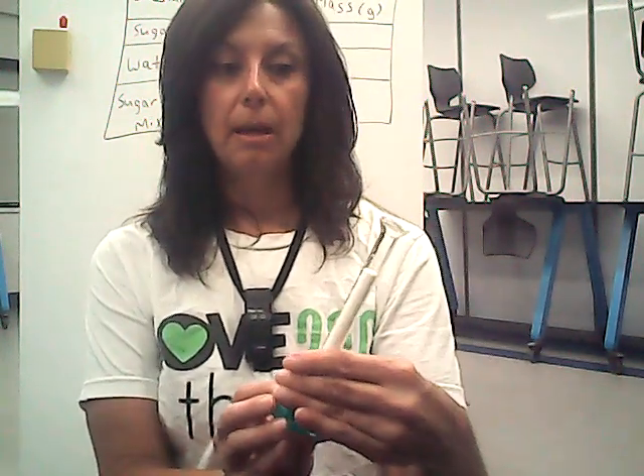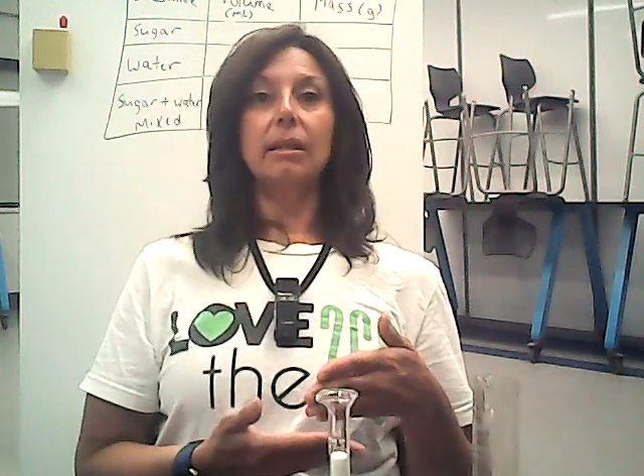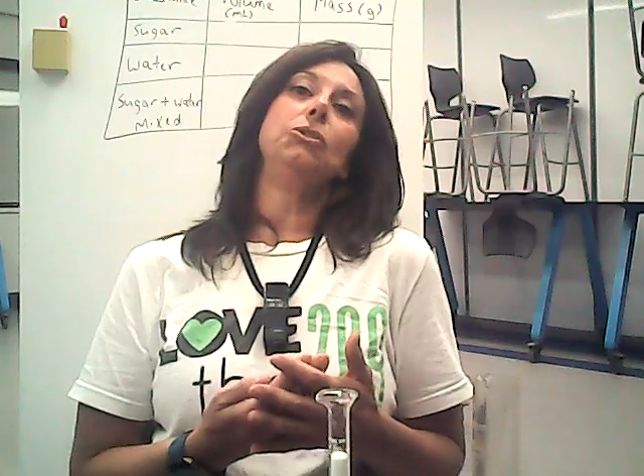This is sugar and water. Here's basically what we're going to do. We have 10 milliliters of sugar and 40 milliliters of water. We're going to find the volume, which I just gave you, and the mass of each of these substances. Then we're going to mix them and get an after measurement. So what is the volume of the sugar and the water mixed? And also what is the mass? I want you to do some predicting — what do you think the before and the after will compare, or how will they contrast?